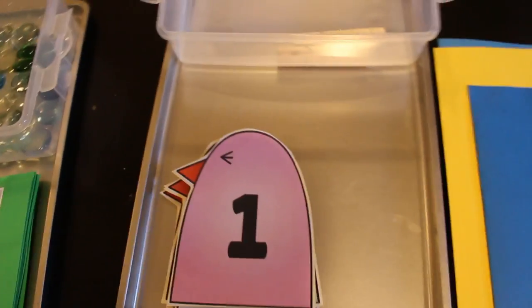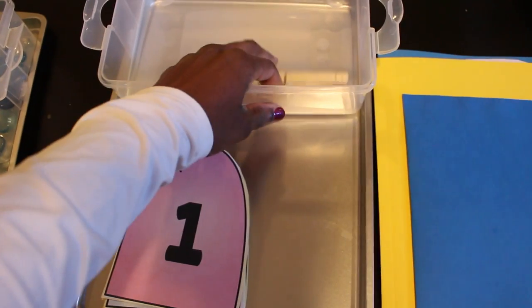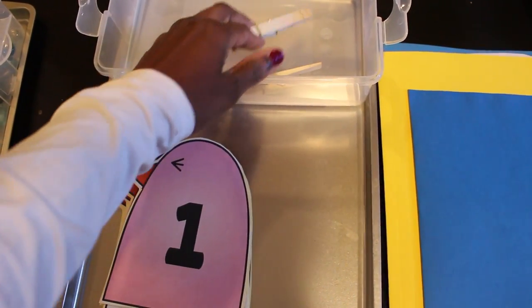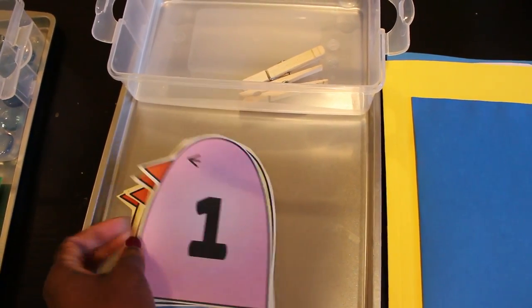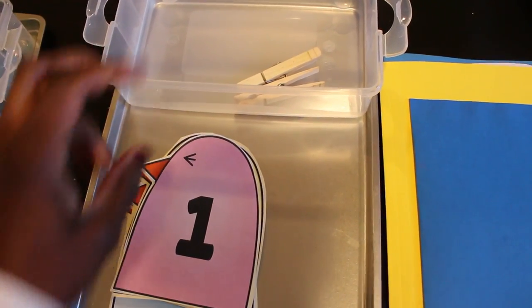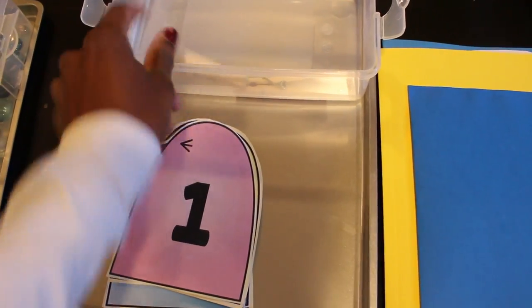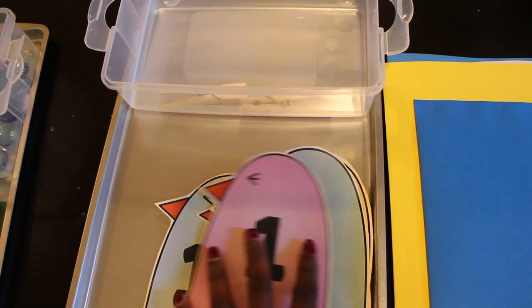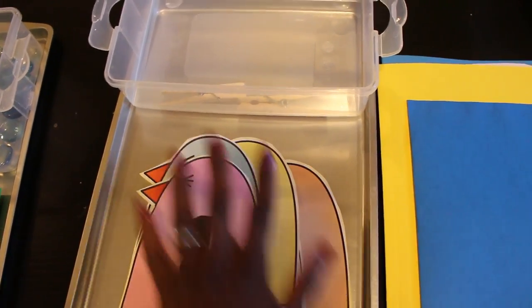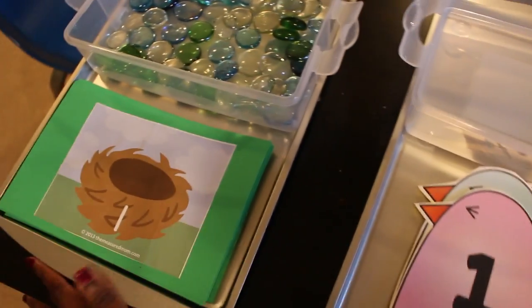Here's another activity I printed off — we haven't used it yet because I need to get more clothespins from the Dollar Tree. There are cute little birds numbered one through ten, and you add the 'feathers' — which are actually clothespins — onto the bird. So they'd put one clothespin on the number one bird, and so on up to ten.